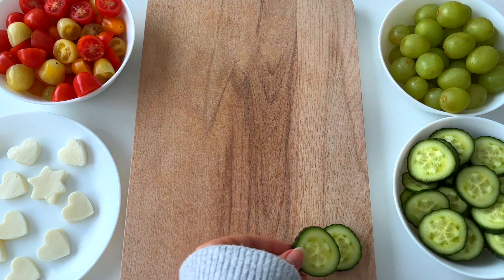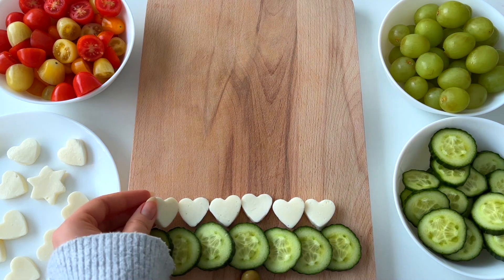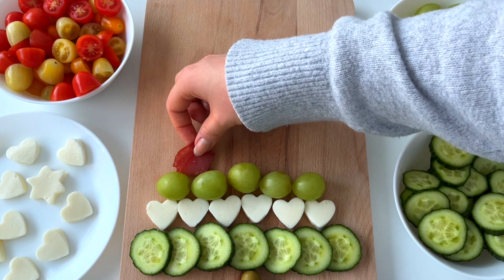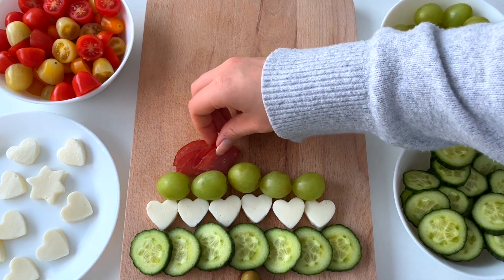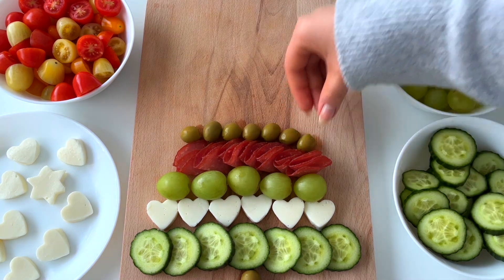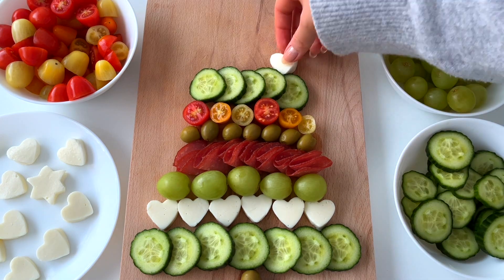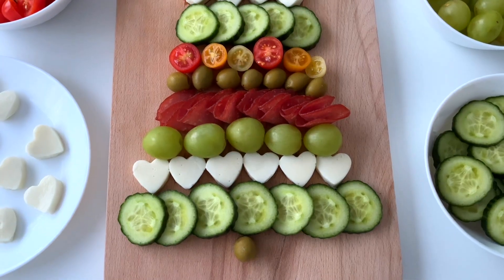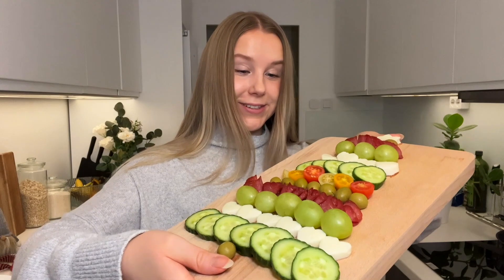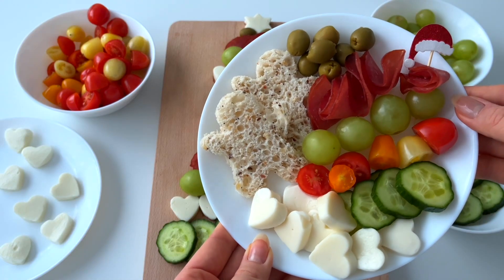For lunch we're making a Christmas tree shaped charcuterie board. I cut these heart-shaped pieces of mozzarella using a cookie cutter, then I'm adding some green grapes, turkey salami, green olives, and some grape tomatoes. Here is the ready charcuterie Christmas tree — it turned out so good! This would also be a fun appetizer idea for a Christmas party. We served it with some gluten-free bread.